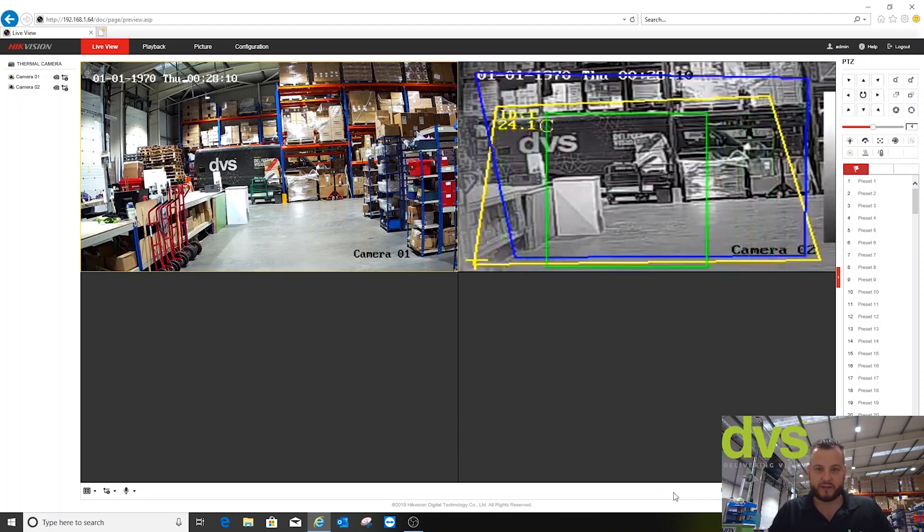Internet Explorer is a little bit behind — that's just how Internet Explorer works, so if you can fix that, Microsoft, that would be fantastic. You can see that worked really well — you can see me in the day/night camera and the thermal camera, and the detection works really well. What I'm going to do now is reboot the camera into fire detection mode rather than temperature measurement and VCA, and we'll have a quick look at that function — stay with us.